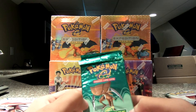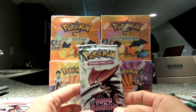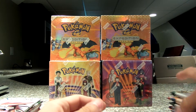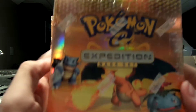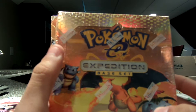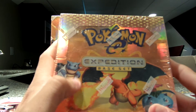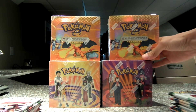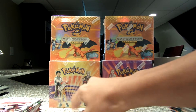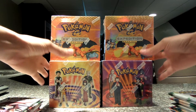So I have 14 of the Sky Ridge packs. I have 36 of the EX Julien Phantom packs. And I also have two Pokemon Expedition base set boxes that I got — one from eBay, one from Amazon. I just love this set, the E-Reader set, so I decided to get two of them. And then I also have Gym Heroes and Gym Challenge boxes that I also got off Amazon.